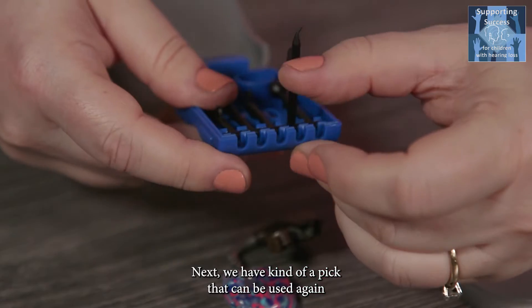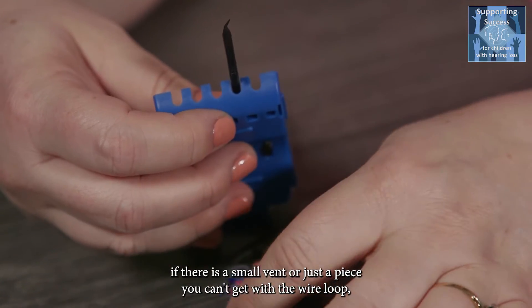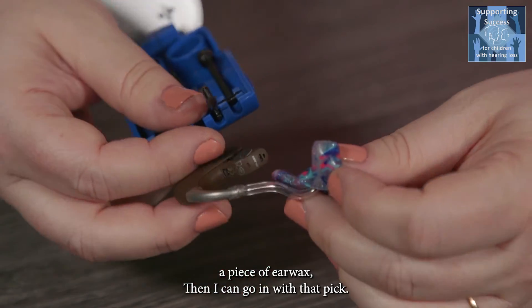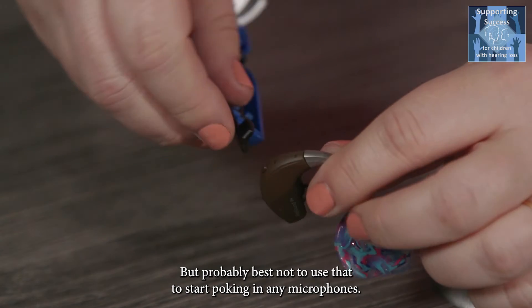Next we have a pick that can be used if there is a small vent or just a piece of ear wax you can't get with the wire loop — then you can go in with that pick. It's probably best not to use it to start poking in any microphones, though.